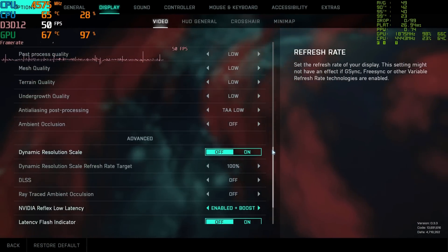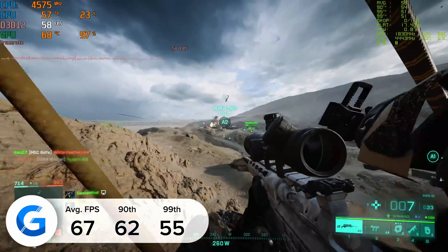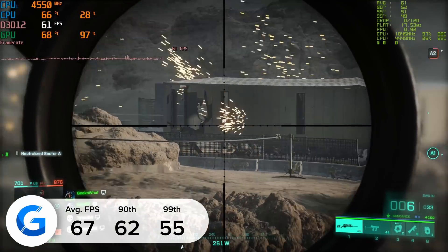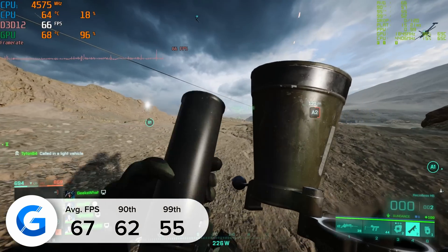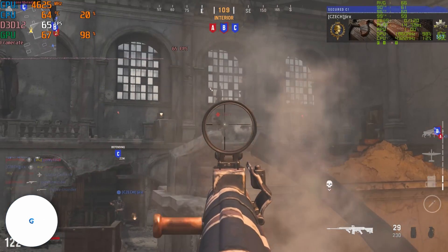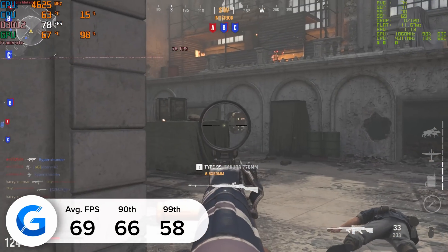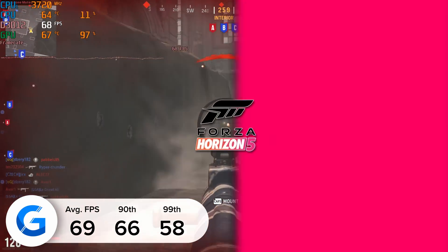Next up, we tested out Battlefield 2042 — at medium and high settings we had less luck, so we tuned the settings down to low, but even still the game looks pretty good. This allowed us to get closer to 70 than 60 FPS — 67 to be precise — with a 99th percentile result that knocked on the door of that magical 60 number. Moving on to COD Vanguard, we used comparable low settings and this time pulled in 69 FPS. The 90th and 99th percentile results were a little bit higher too and the game played pretty well. This is an example of where you have to be a bit more open to turning visual fidelity settings down, but it doesn't mean the gameplay has to look awful by any means.